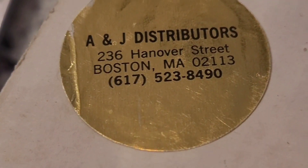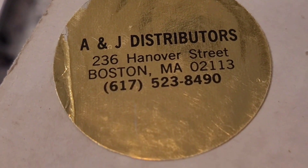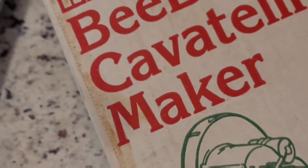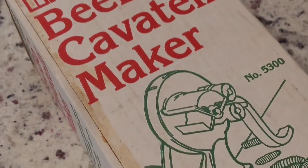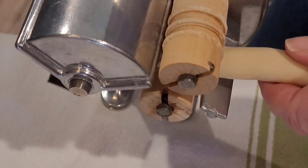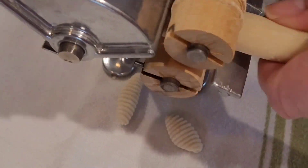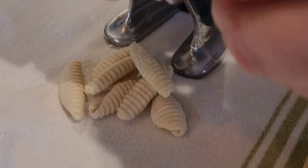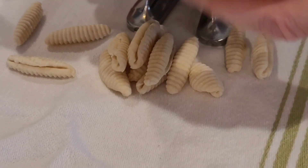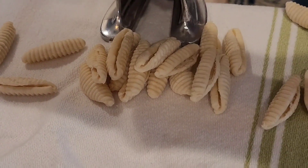The reason why is that I'm going to use a cavatelli maker. I bought this in the North End in Boston — you don't make cavatelli by hand, this thing makes them. It never fails, it works great. You feed the rope of dough from one end and it just easily goes through. I'm making them really slow here so you can see, and it makes the cavatelli.